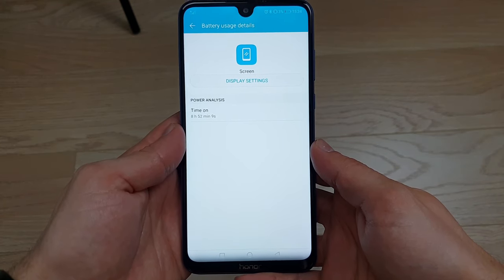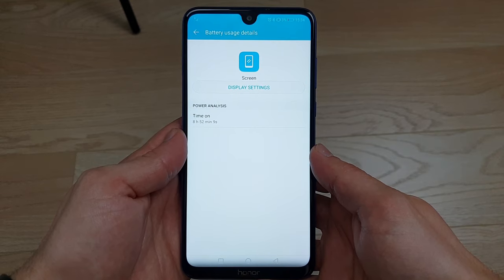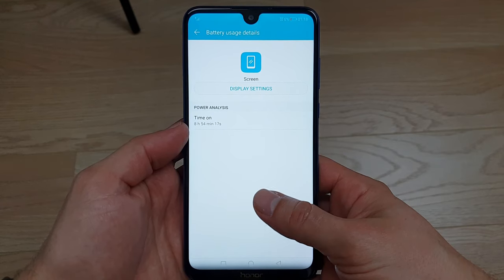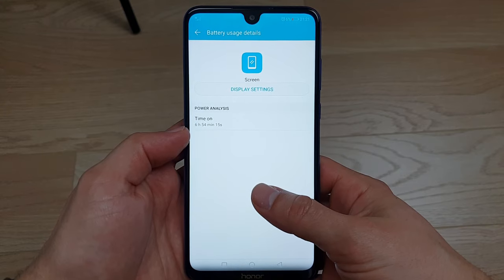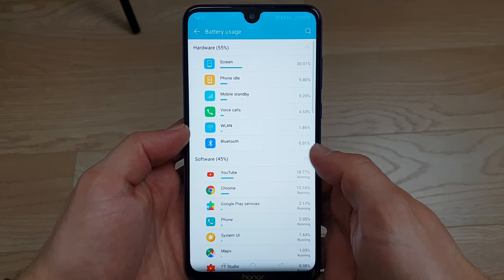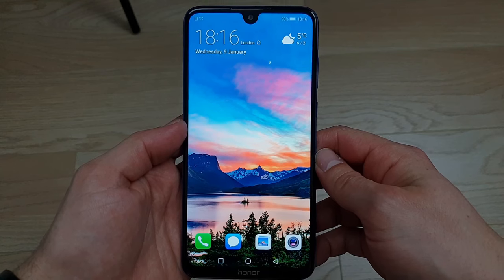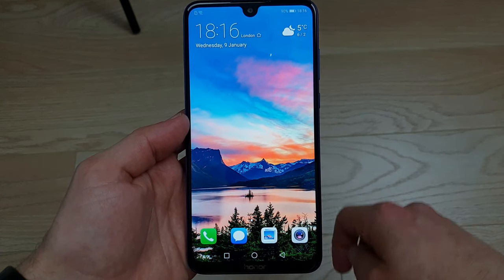How about battery life? With 5000mAh you might expect miracles, but that's not exactly the case. Based on my real everyday usage I'm seeing almost nine hours, again almost nine hours, eight hours 18 minutes, and six hours 54 minutes of screen-on time. So basically between seven and nine hours — quite solid. This is partly due to the lack of Band 20. If you take the SIM out and use it as a tablet, you'll probably reach 10 hours of screen-on time.